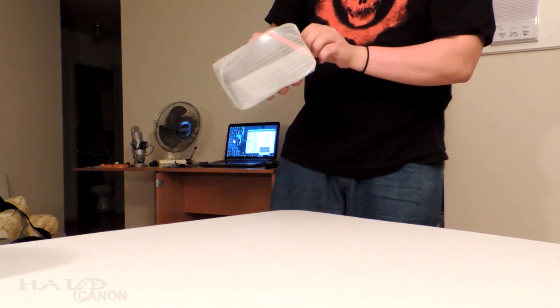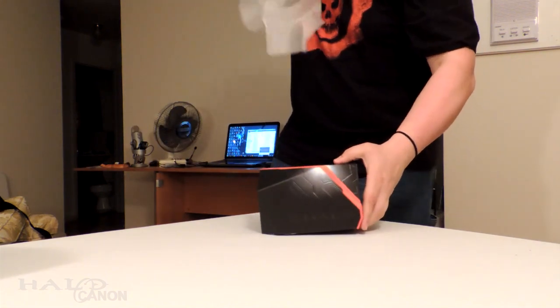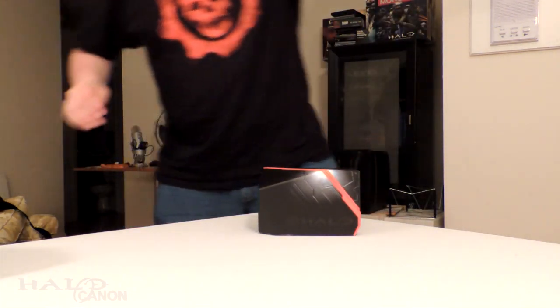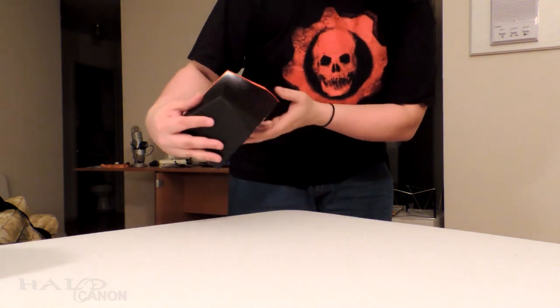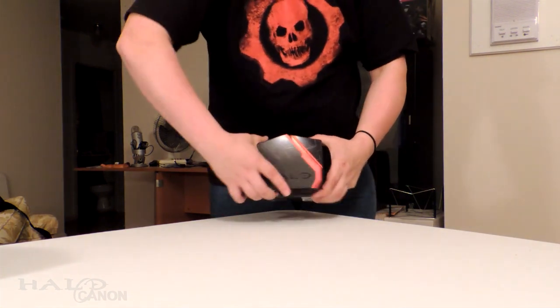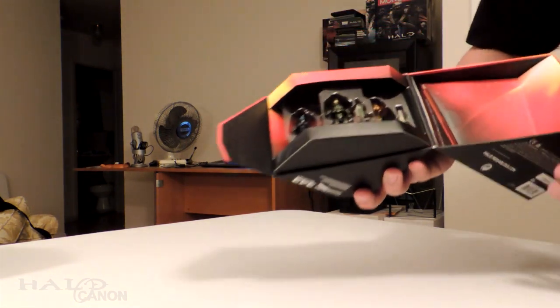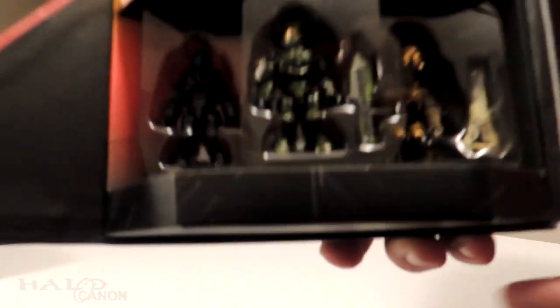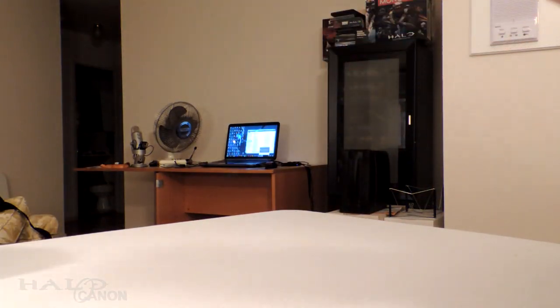Next I think this is a Mega Blocks set — Halo Mega Blocks in the shape of, I believe, the Didact's ship from Spartan Ops. This is a limited edition, which I love. Getting up close you can see — lock, Master Chief, and the Arbiter, which I will never remove from the packaging.